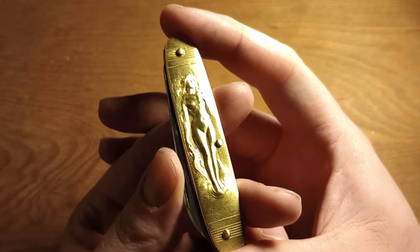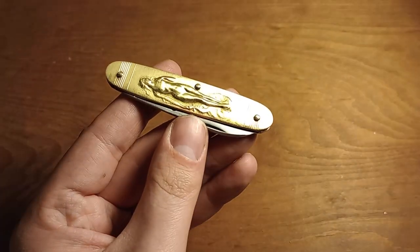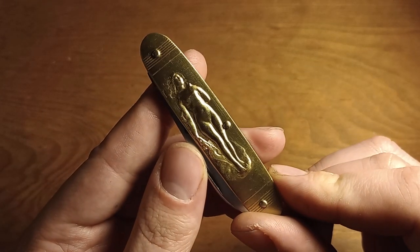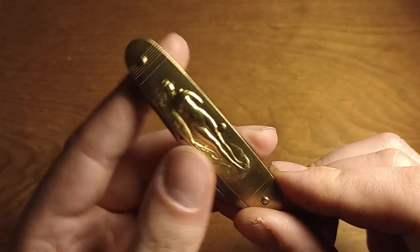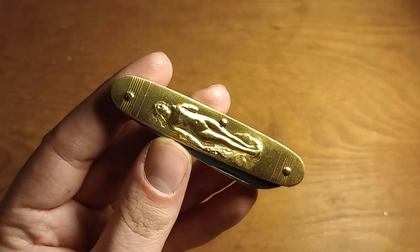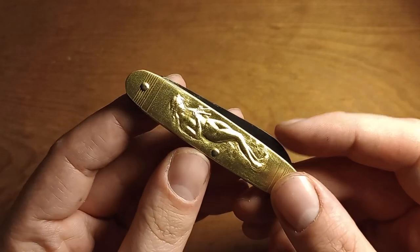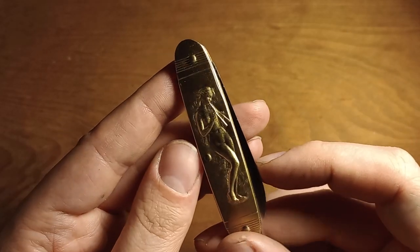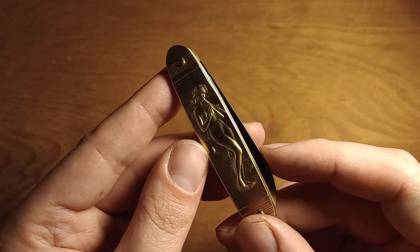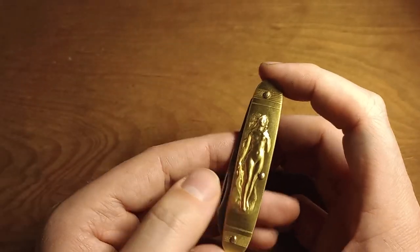Let me try to wipe this off better so I can show the detail here, because it's pretty cool. This has a woman on it — I suppose Venus. It's kind of hard to show on camera, honestly. It doesn't want to show the detail, but it's very cool that they can do this. I don't know how they did this, but it is very detailed for being in the brass handle like this. Very cool — I really do like it.